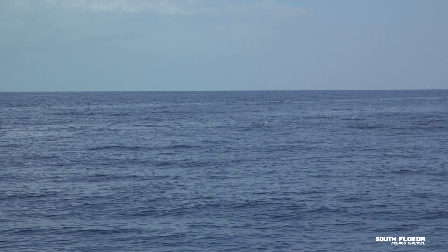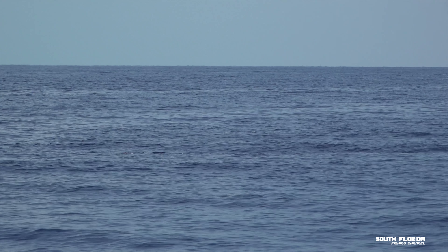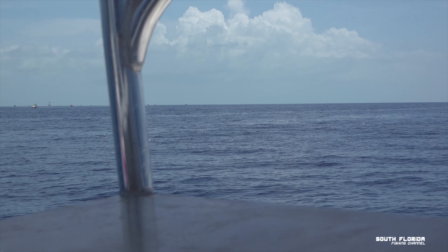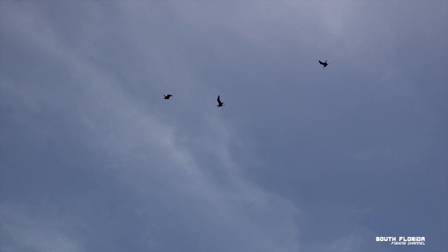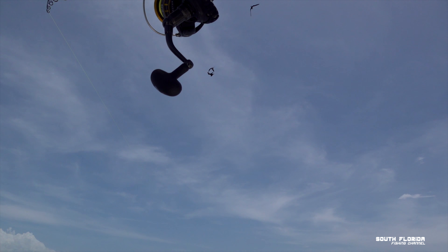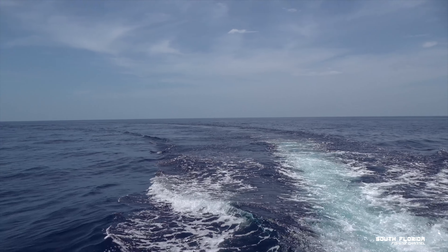While heading offshore, we spot a big school of tuna breaking the surface. Look at them jump! So we decide to troll some feathers. There are a couple frigatebirds flying around — it looked pretty good — but after 10 minutes or so without a hit, we decide to move further offshore.